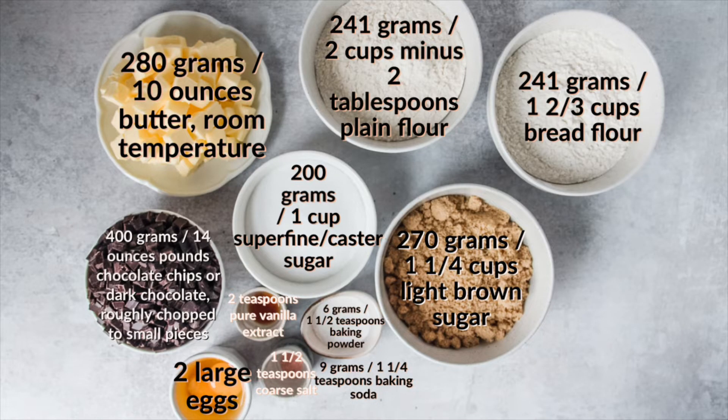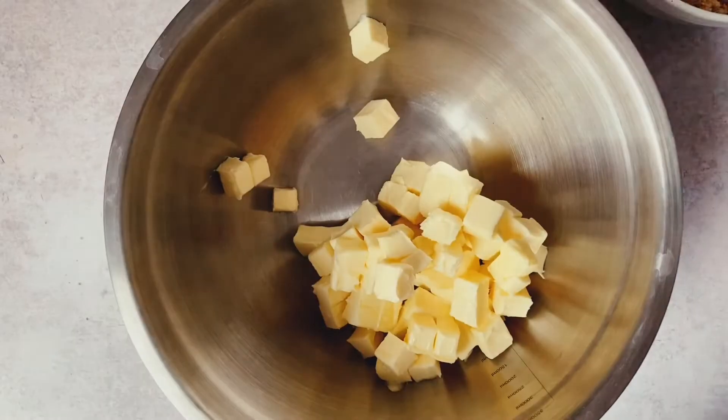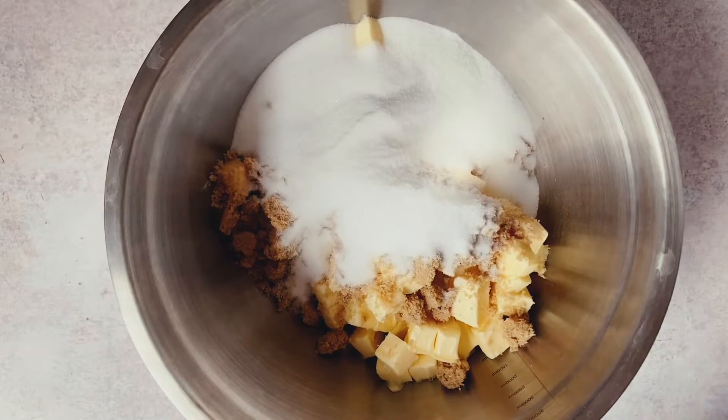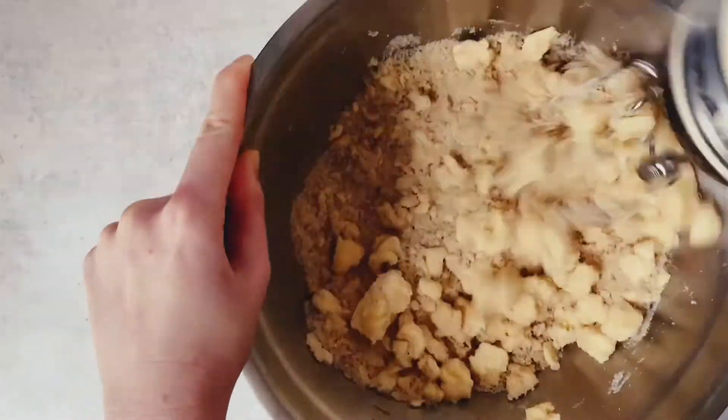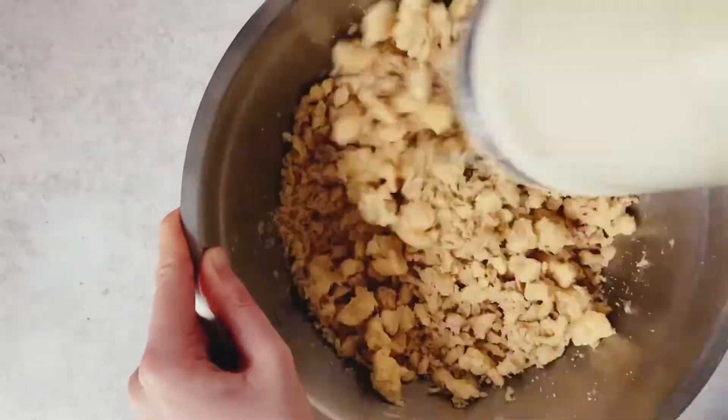You'll want to make sure that butter has been out a while and those eggs are also room temperature before you get started on this cookie dough. Place your butter, brown sugar, and superfine or caster sugar in a bowl and beat on medium until super pale and fluffy.